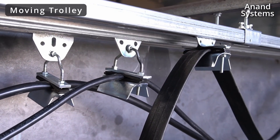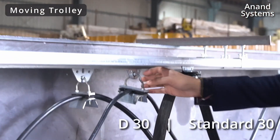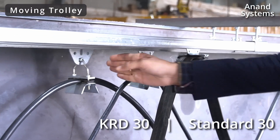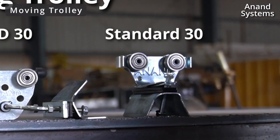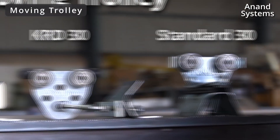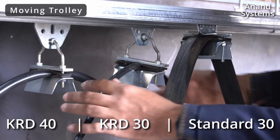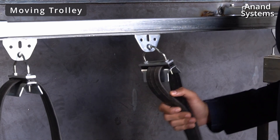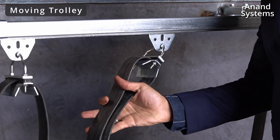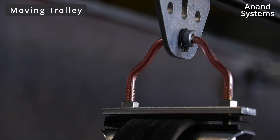These are the moving trolleys. The first one is the standard 30 series, the second one KRD 30 series and the third one KRD 40 series. You can see the difference between the standard moving trolley and the KRD 30 and 40 moving trolleys. These two have movable studs, which has a very big advantage. When there is a horizontal force applied, the entire force is being absorbed by this center stud and this double bent U-rod.